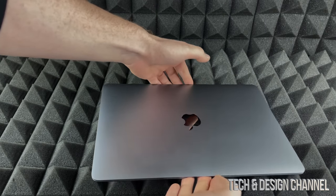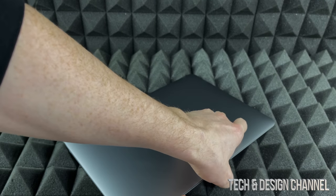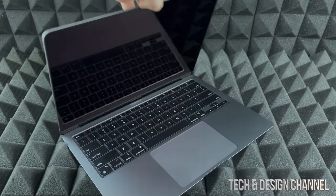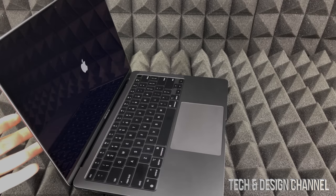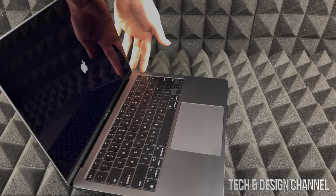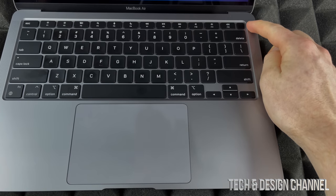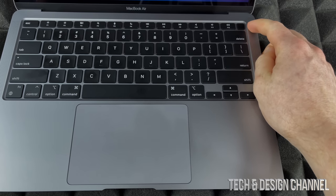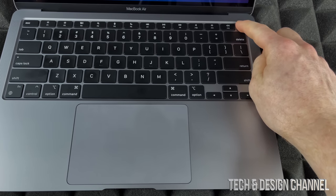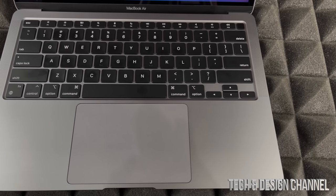To turn on your Mac — whether it's a MacBook Air or MacBook Pro — just open it up and it will automatically start turning on. If it doesn't, on the top right-hand side you'll see a button. Press down on it because that's both the Touch ID and the power button. You can press it to access your Mac.